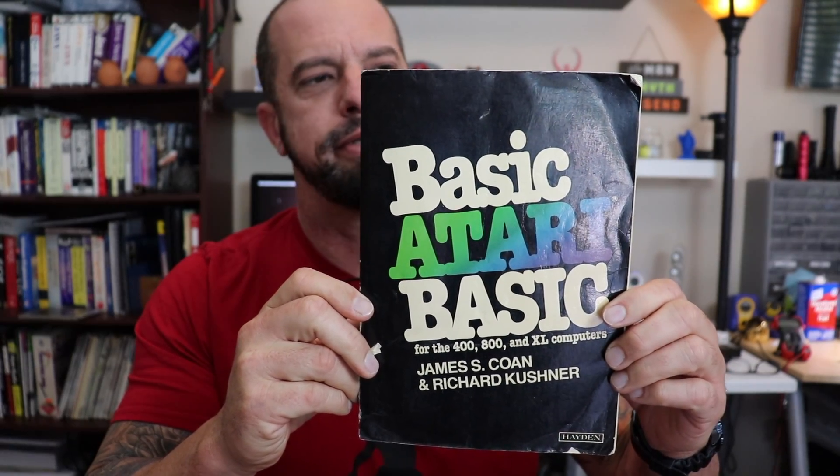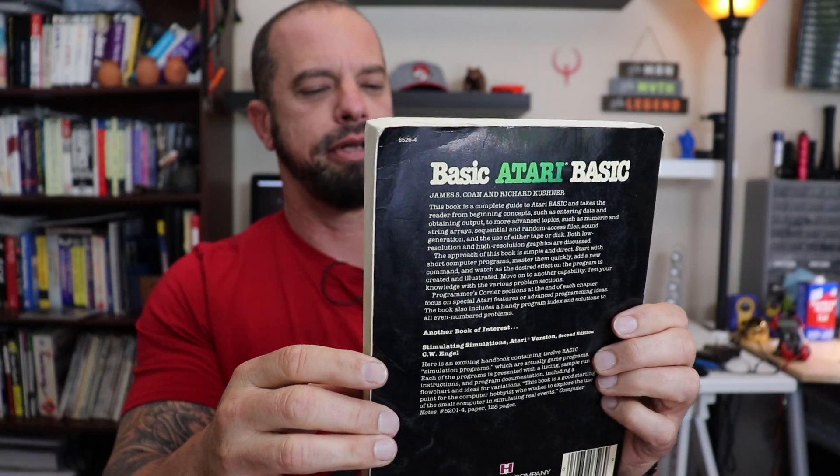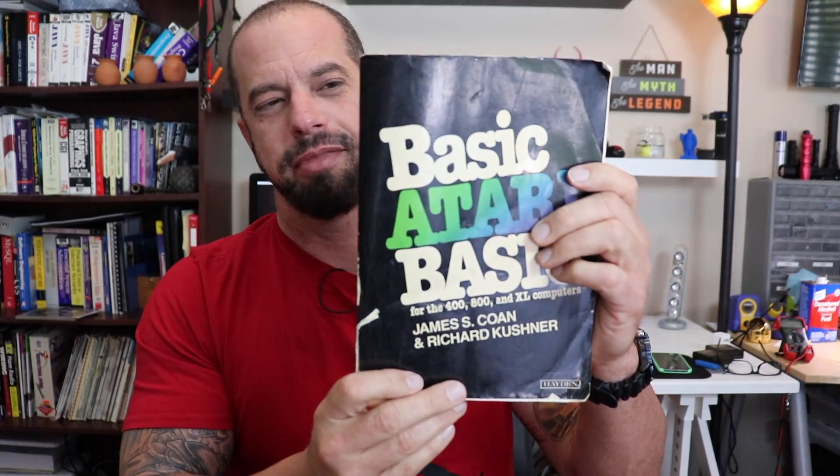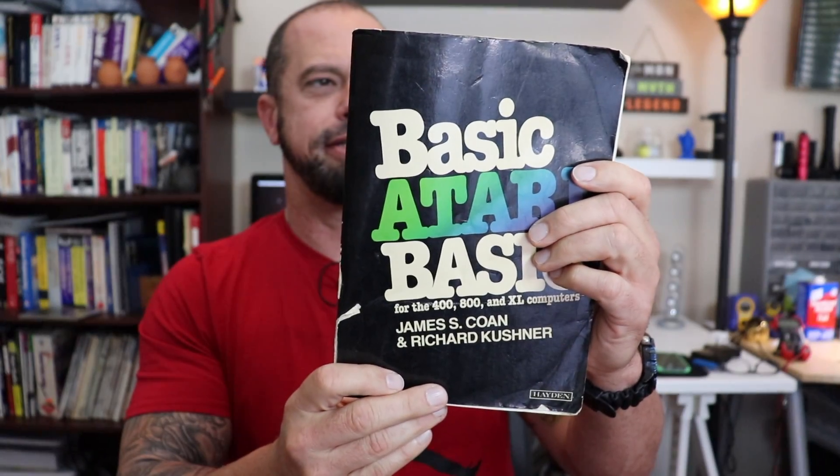Speaking of programming, here's another surprise — 'Basic Atari Basic,' written by James S. Cone and Richard Kushner. This is an original book that I bought back in 1985 or 1986. You can see this book is really, really old and a bit yellowed, but it stands the test of time. It's all there and tells you basically how to program the Atari computer in BASIC.